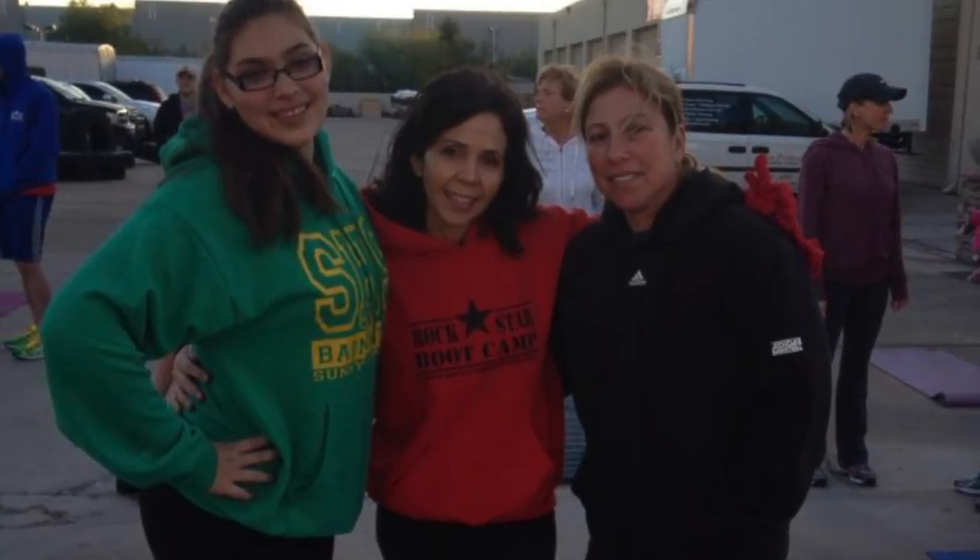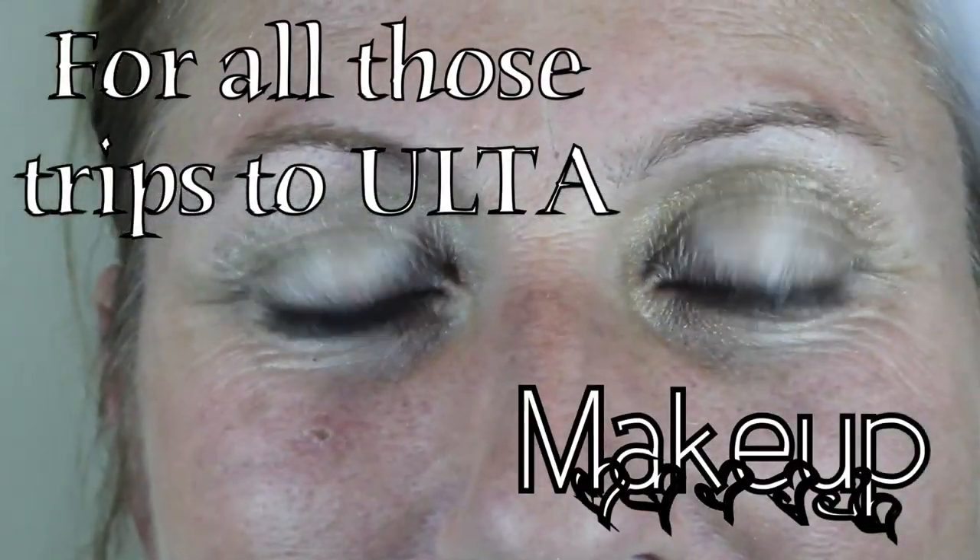So this is my makeover that I have for her. I know she's beautiful already but I just wanted to do her makeup for the first time because I've never done that before. So I think let's just get started.